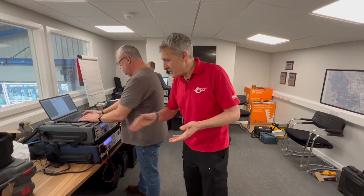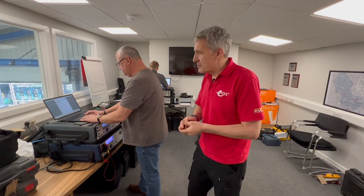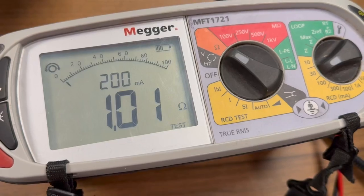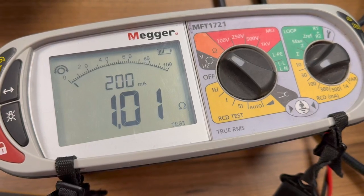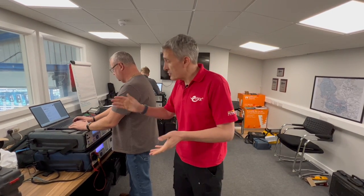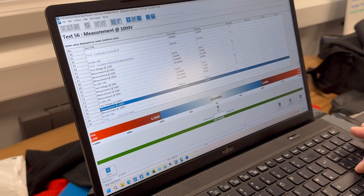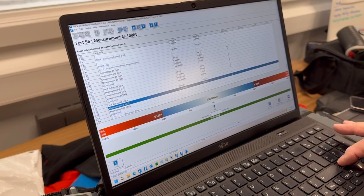Neil describes this as a 'house in a box' - it can replicate all of the tests that you would use your multi-function tester for. And how does it know what tests to use? It can download each manufacturer's data to the tester so it can replicate those testers. We've just done an insulation tester and it takes you through all the different voltages and various values that you'd expect to get out of the tester.